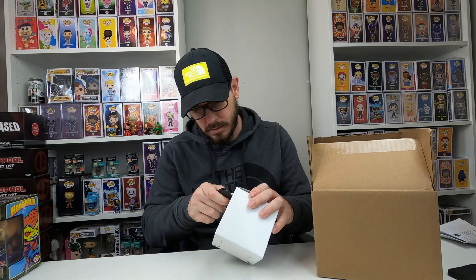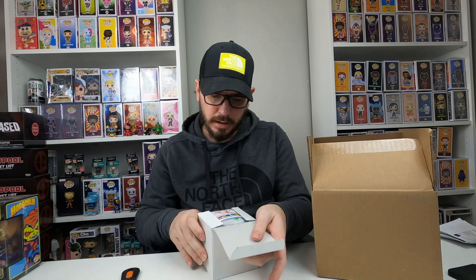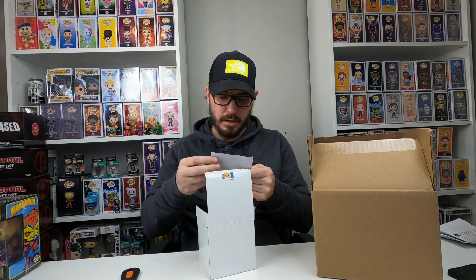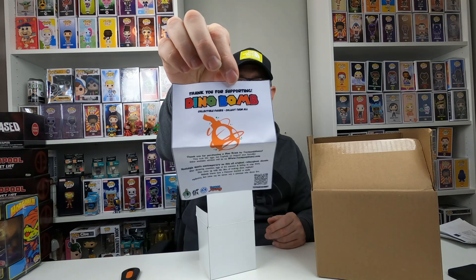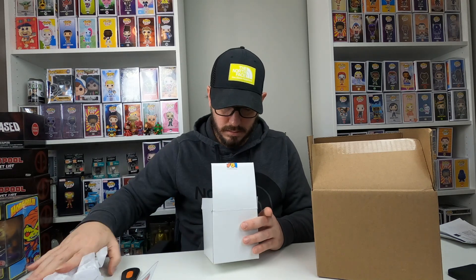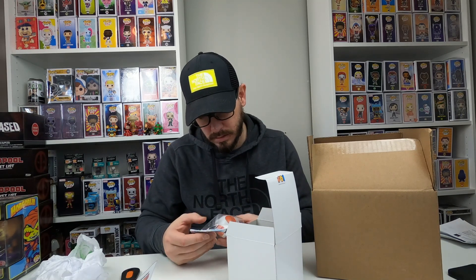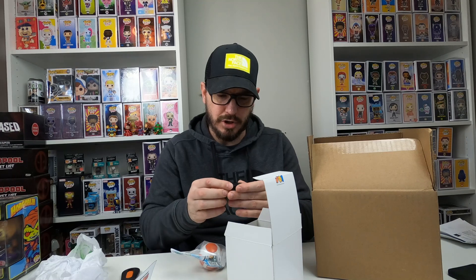So this is a white box I got out of there. Let's open it up and see what we got. It's a collect-them-all type box. It says, 'Thank you for supporting Dino Bomb.' Collectible figure — collect them all. So let's see what it is. It's a Dino Bomb collectible figure. There's a base of some sort, and it says Toy Man Johnny on it — just a base with an indention where you can put this on.